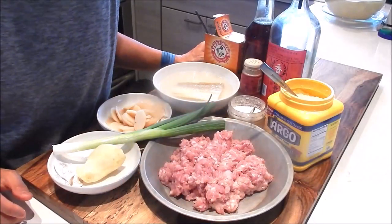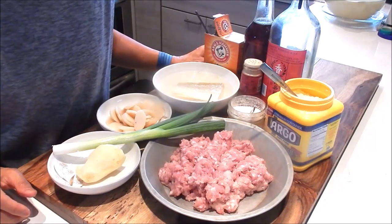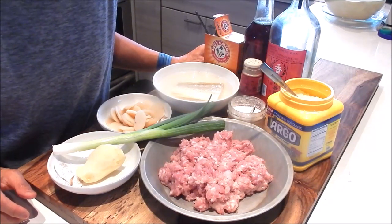Hi, I'm Nancy, welcome to my kitchen. Today I'm making the classic Cantonese steamed pork patty with fermented salted fish.